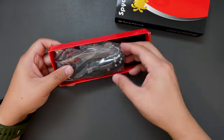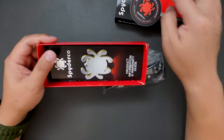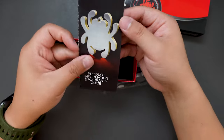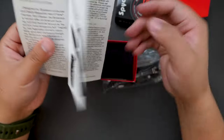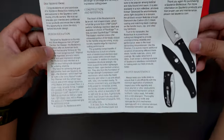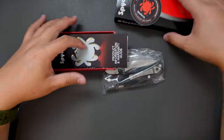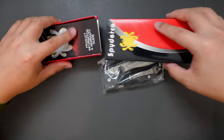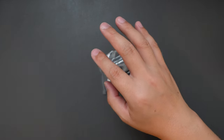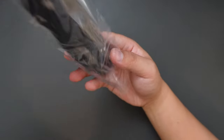Looks like we got the knife here, we got a Spyderco sticker. We got some manual from Spyderco, limited warranty and cool information about this model. Let's see the knife — put the box aside and here is the knife.